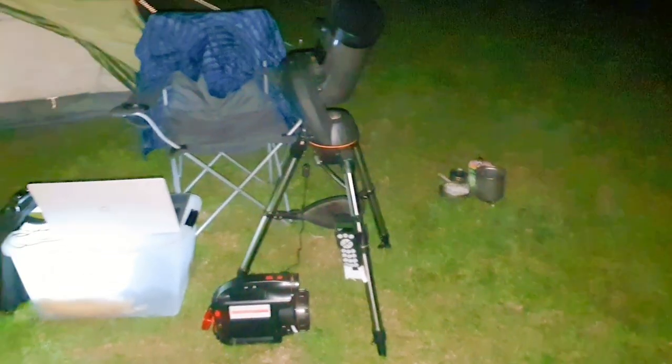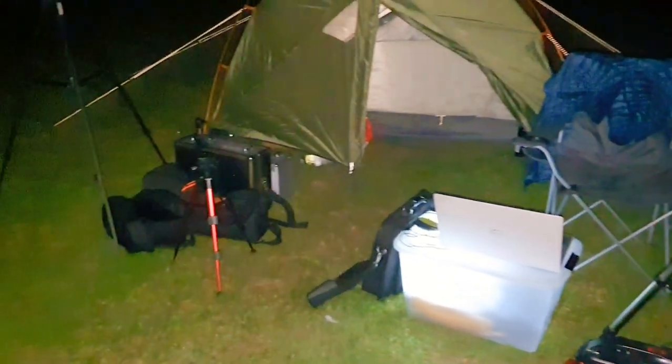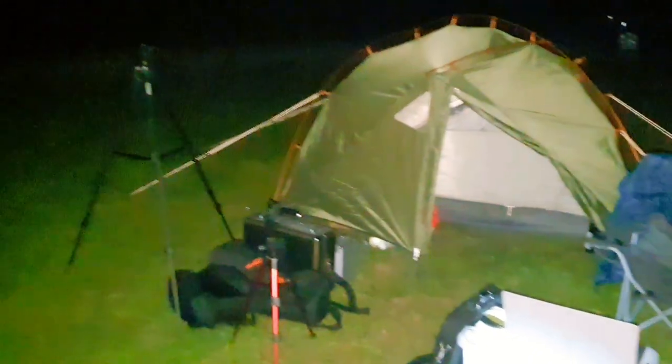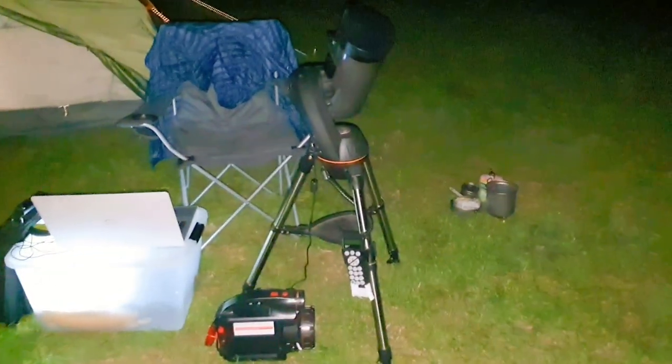That's the tent set up now. And sometimes it's incredible how much stuff you end up with to do a little bit of astrophotography — you can see why I couldn't backpack this to a wild camp.